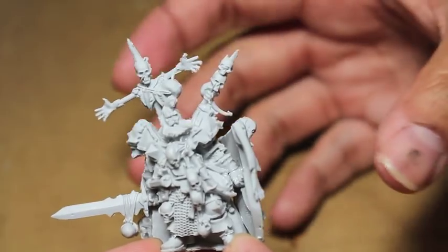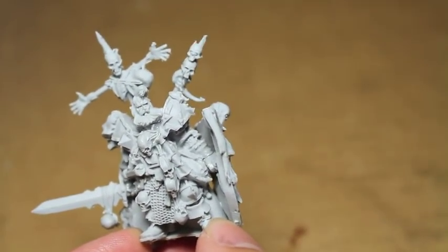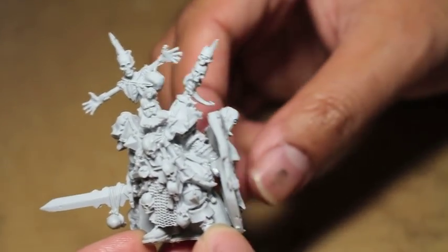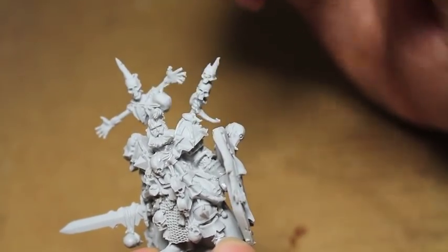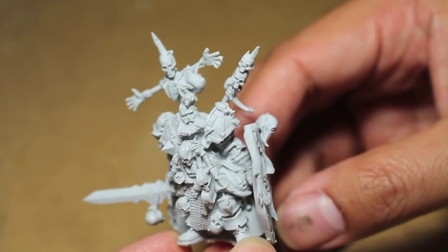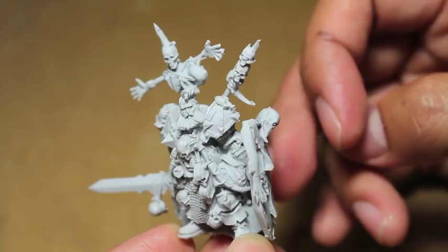It kind of creates a larger footprint for the model. And then to make sure that he's not facing sideways — where he wouldn't rank up, if you're playing a game where ranking matters — I put his head looking towards the left, over the left shoulder, so you can kind of angle him at a diagonal.